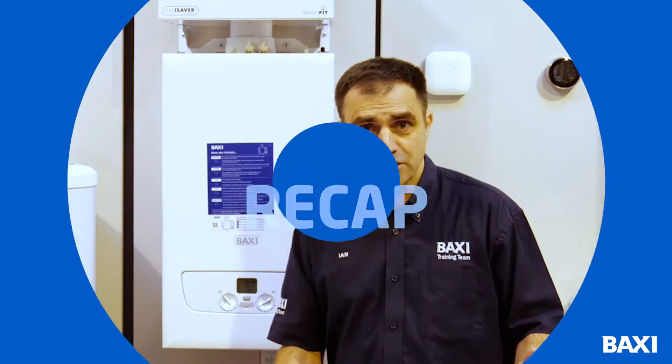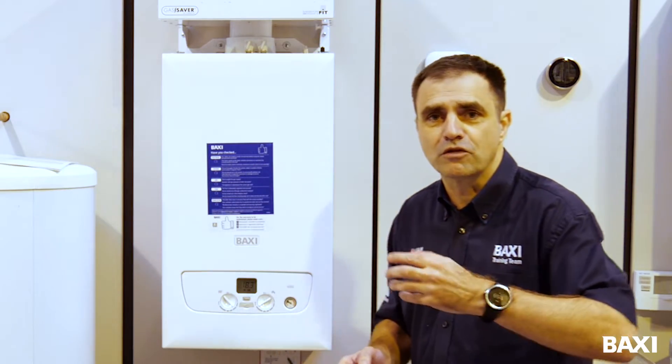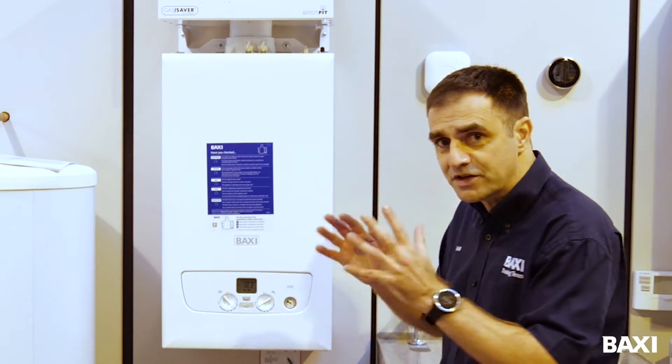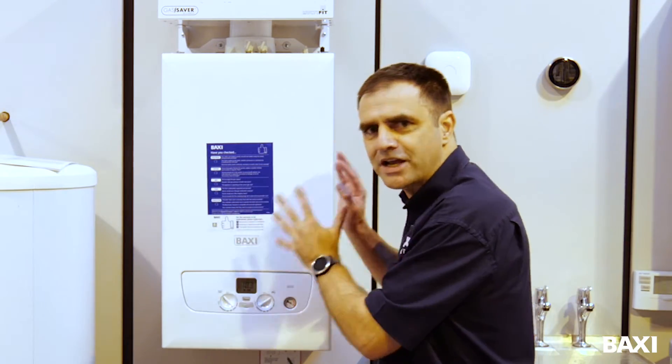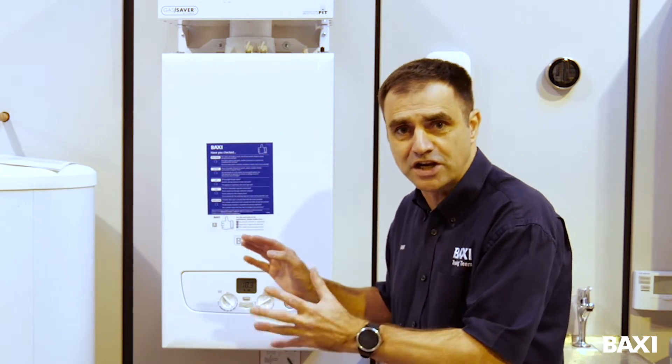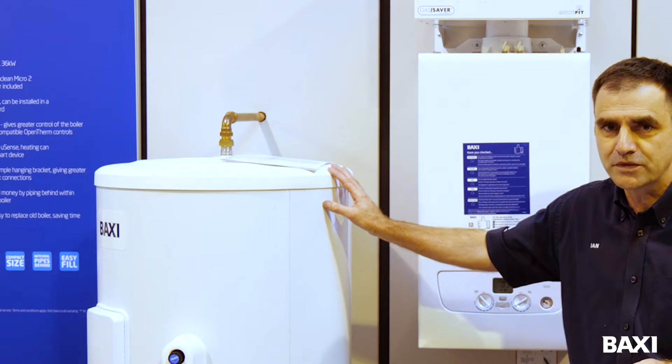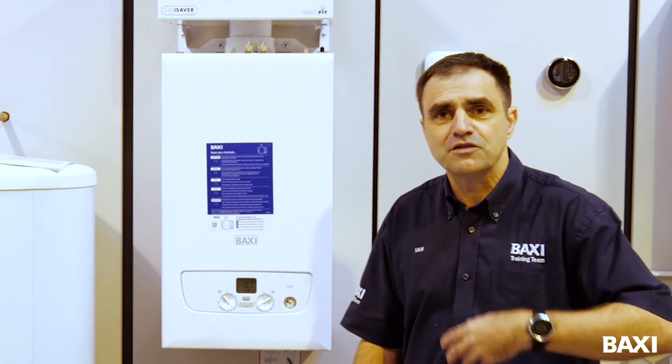So as a quick recap, what we're talking about is lowering your flow temperature but keeping your house warm. The advice we're giving today relates to a modern day combination boiler, a condensing combi. If you have a cylinder in an airing cupboard, this advice is not for you. So hopefully that's given you a little bit of advice to help you save a bit of money across the winter and stay warm.